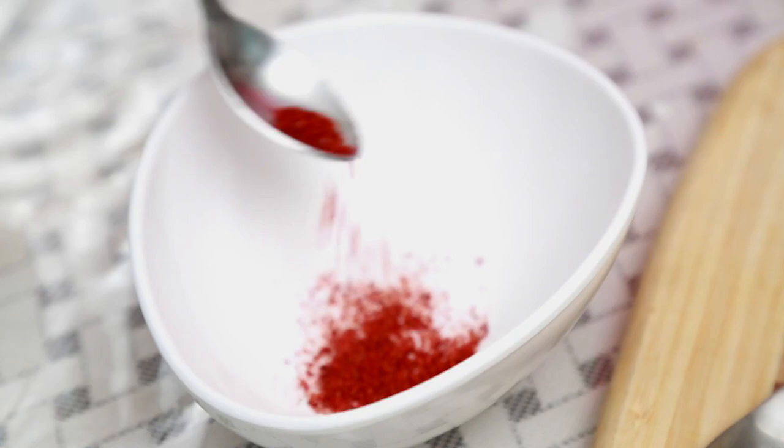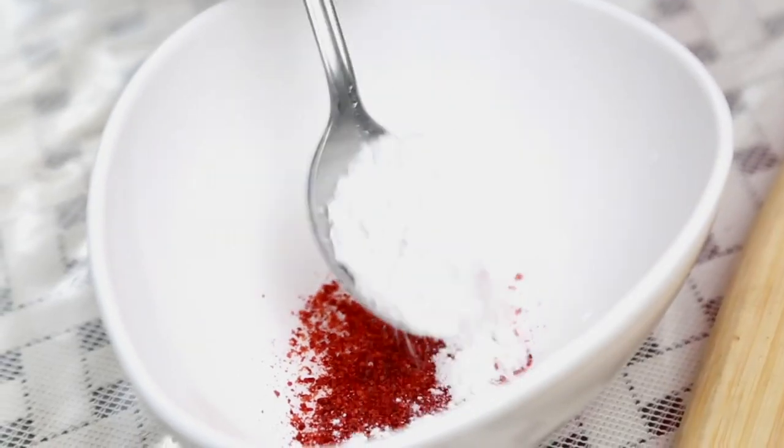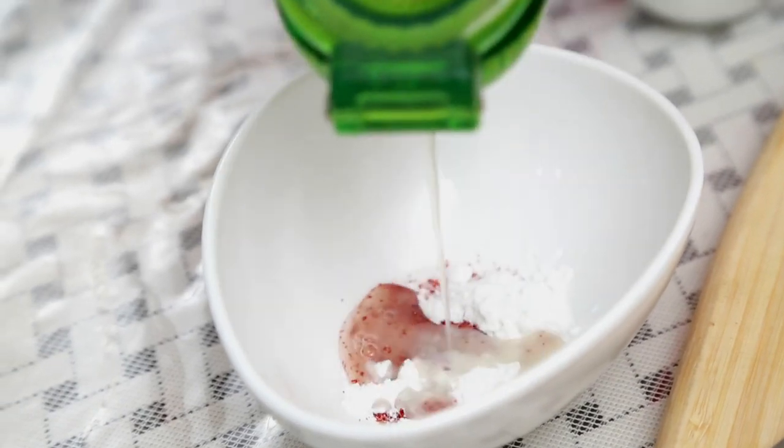Let's mix all the ingredients for the dressing as well. Salt, just a little bit of red chilli powder. If you like black pepper, you can add black pepper too. Powdered sugar, a generous squeeze of lime juice and mix everything together.